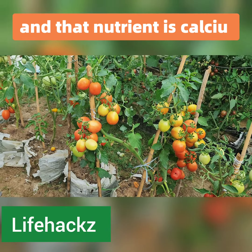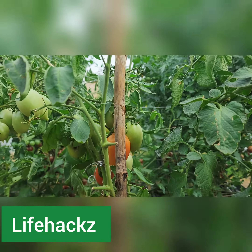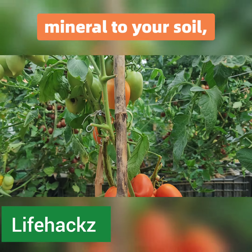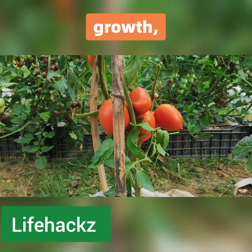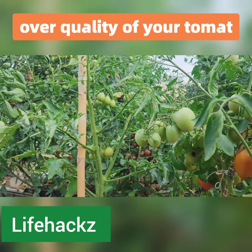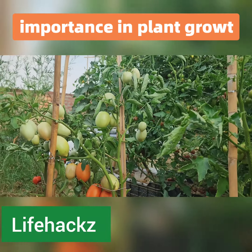And that nutrient is calcium. Yes, you heard that right — calcium! By adding this essential mineral to your soil, you can boost the health, growth, and overall quality of your tomato plants. In addition to its importance in plant growth, calcium also offers significant health benefits to tomato plants.